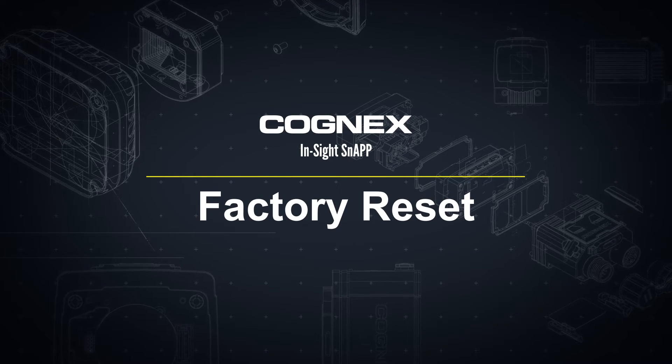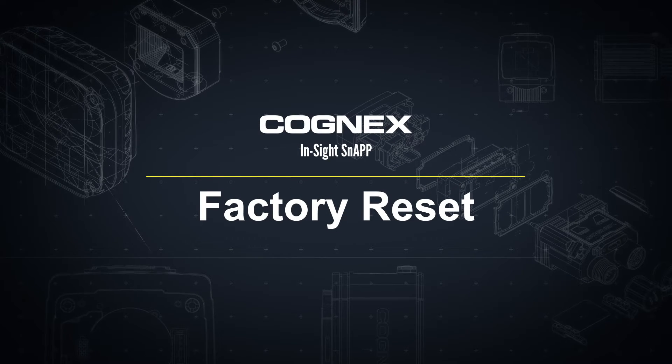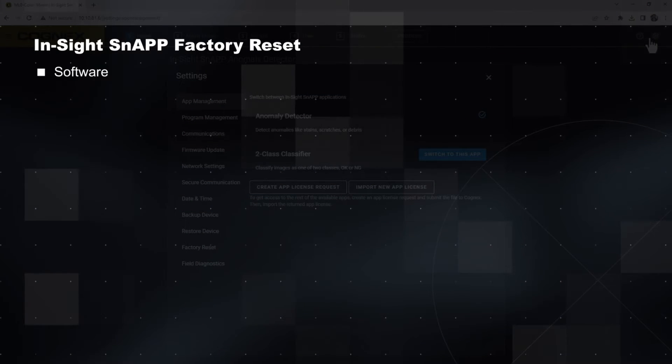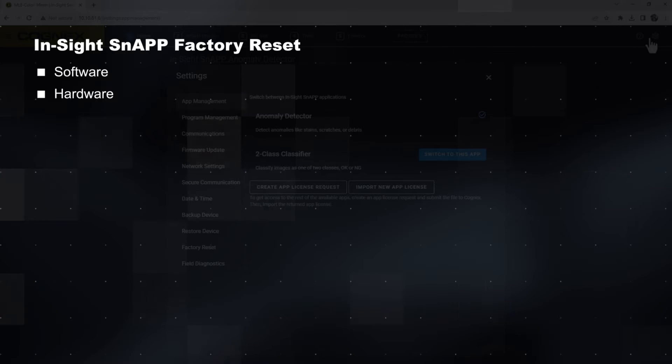Welcome. In this video we will walk through two methods to reset your InSight Snap Sensor to factory defaults: first using the InSight Snap Training interface, and then using the physical device.